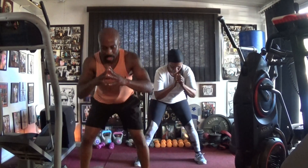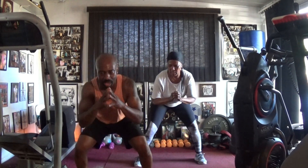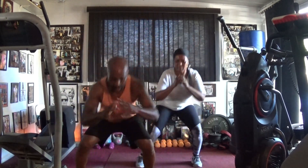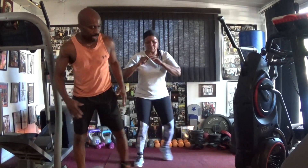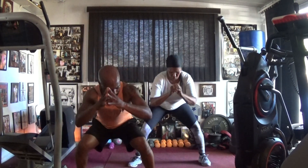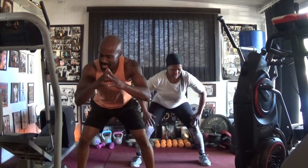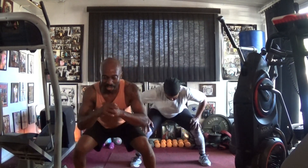Drop it: one, two, three, four, five, six, seven. Swat it out in. Drop it: one, two, three, four, five, six, seven. Swat it in the back. One, two, three, four, five, six, seven, eight, nine, ten, eleven, twelve, thirteen, fourteen.